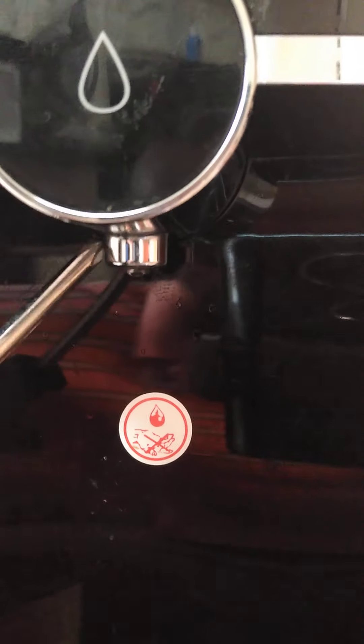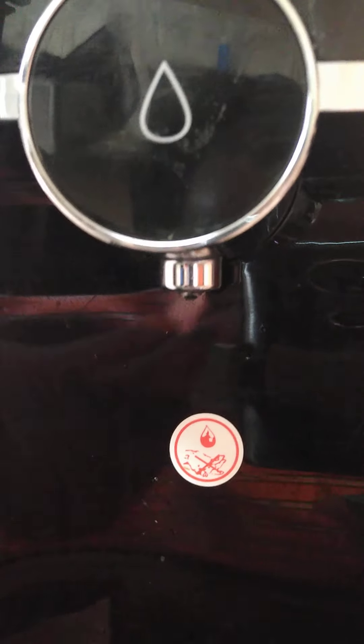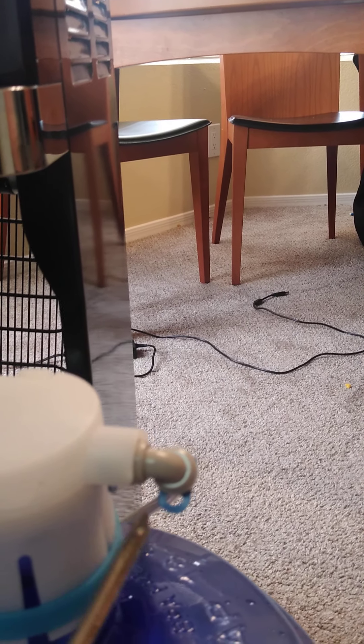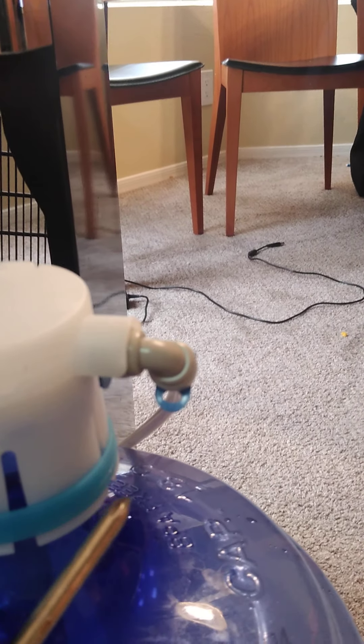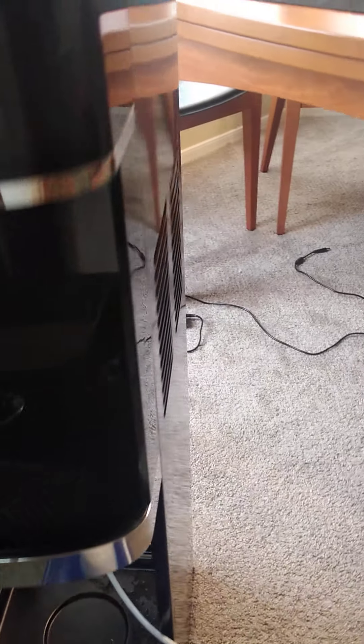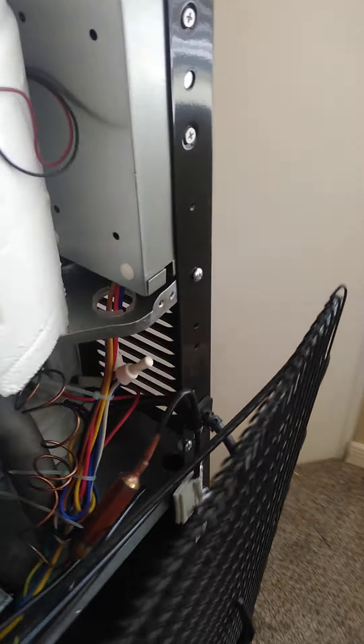First, I checked whether there was any debris from the water dispensing vent — there was nothing. Then I tried opening the back using a star screwdriver, and I noticed that there was water leaking inside for some reason.